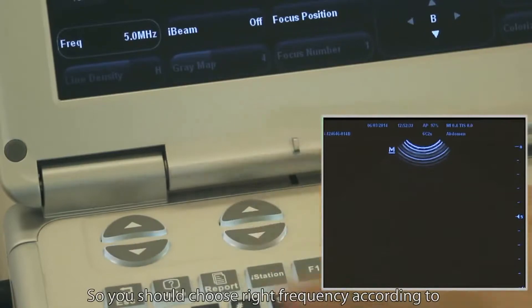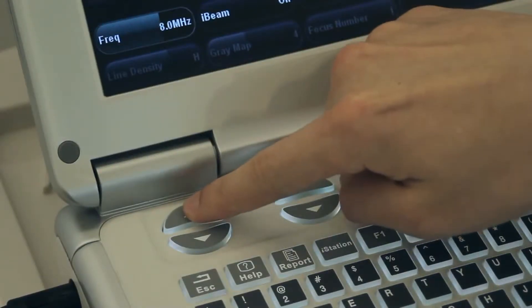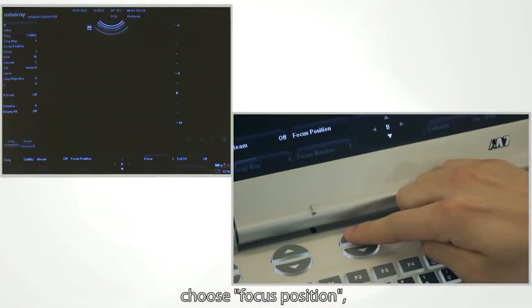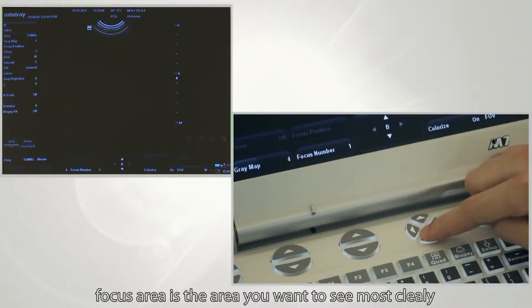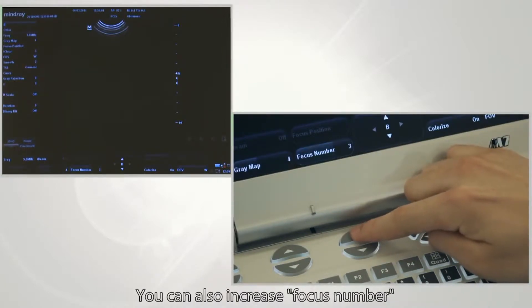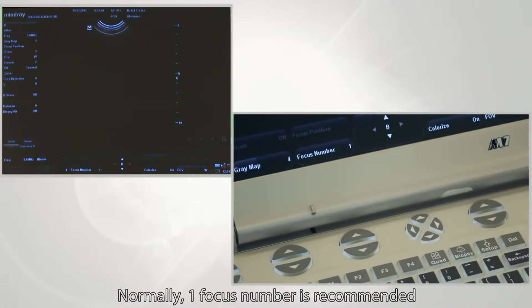Choose the right frequency according to animal size and weight. Next, adjust focus: choose the focus position and move the focus arrow to the desired area of observation. The focus area is the area you want to see most clearly. Select the number of focus areas and their positions. Usually one focus area is recommended.